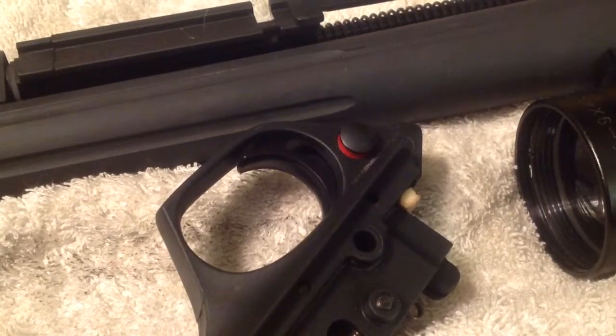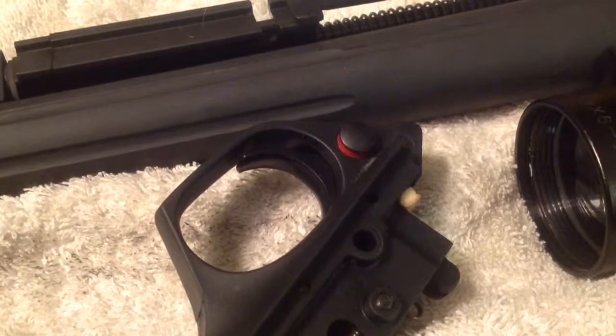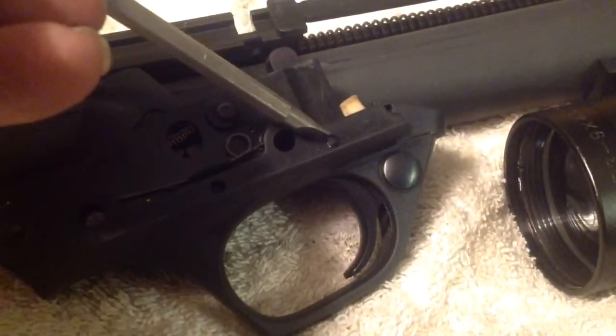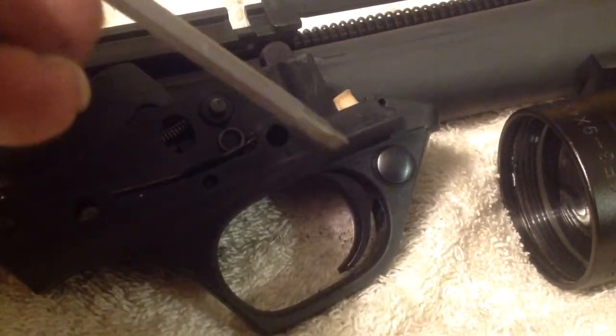Bear with me working with one hand and trying to hold the camera and doing this. Take out your trigger assembly. And on your trigger assembly, you're going to have this one little guy right here that you're going to knock out.